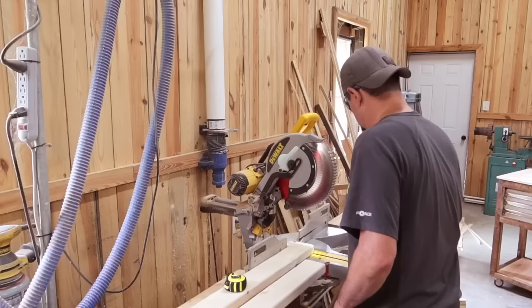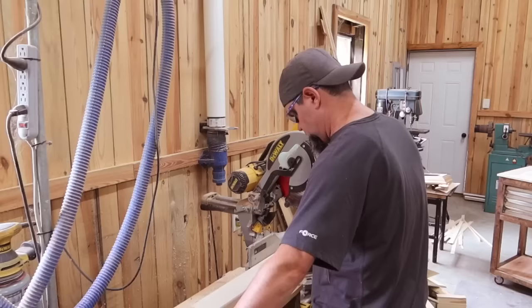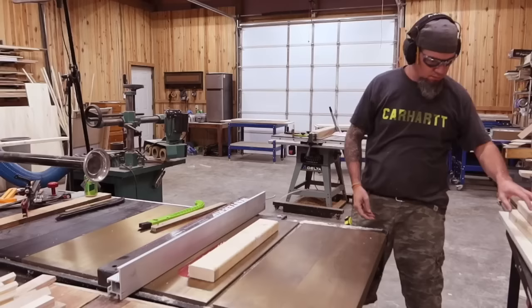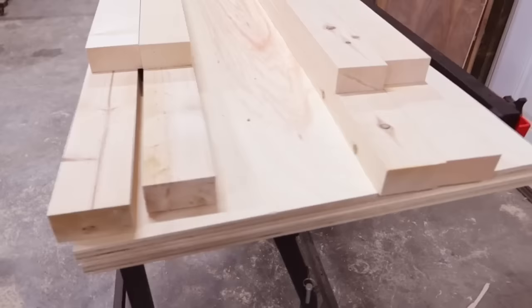We're going to start out by making the cuts for the board itself. This is just a standard cornhole board — yes, my build may be a little different than most, but ultimately it's just a cornhole board. One thing I like to do differently is, when using two-by-four material, regular construction grade two-by-fours, I like to square them up and cut at least a quarter inch off of each side to get rid of those rounded edges and have a nice square work piece.